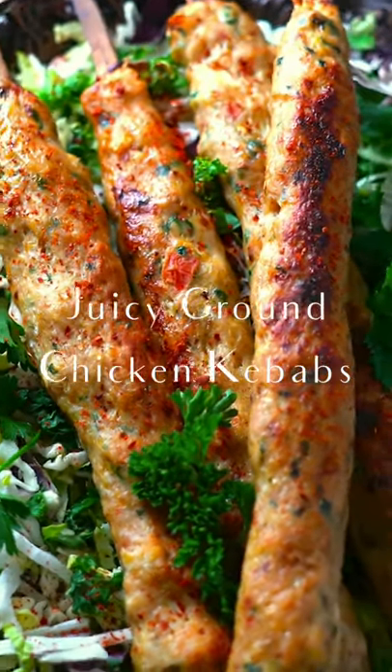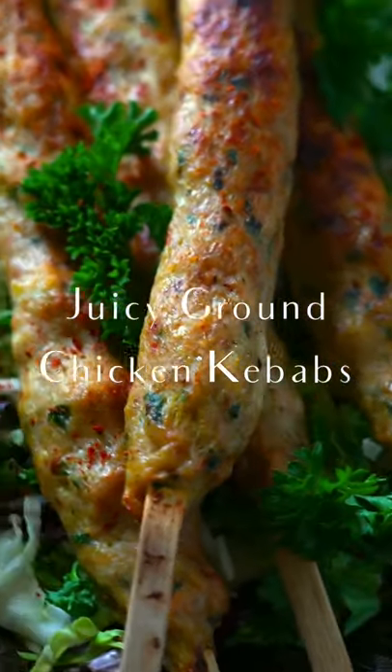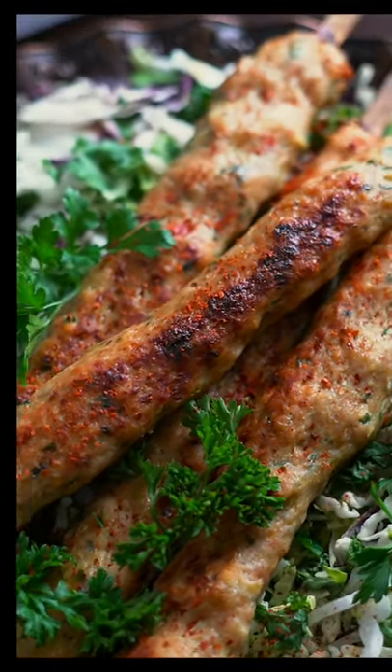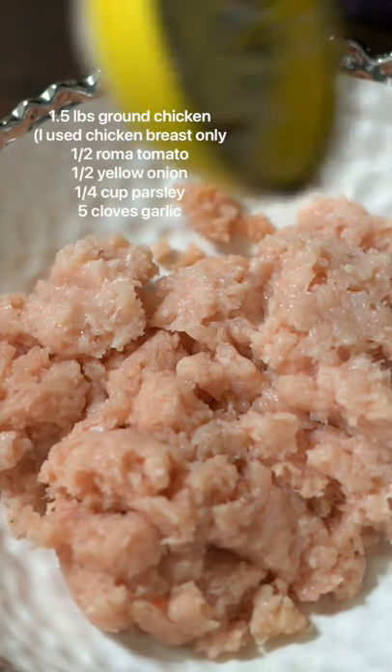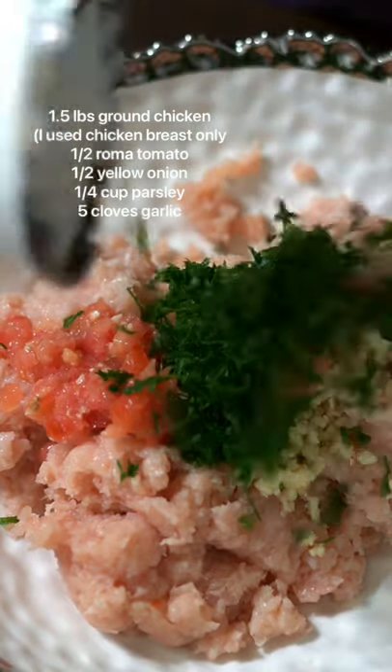Let's make these delicious and juicy ground chicken kebabs baked in the oven. I ground my own chicken, but you can use a pre-mixed ground chicken mix already, and then I added the finely chopped vegetables to it.